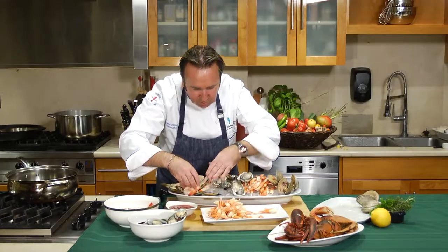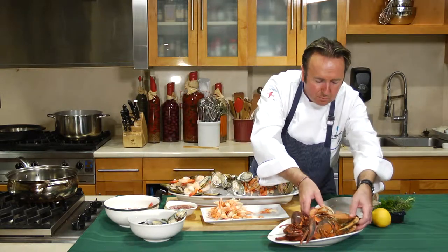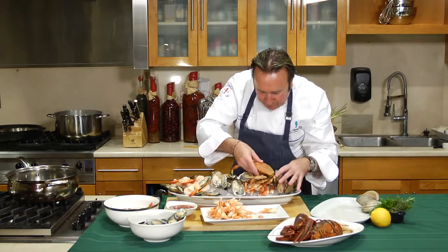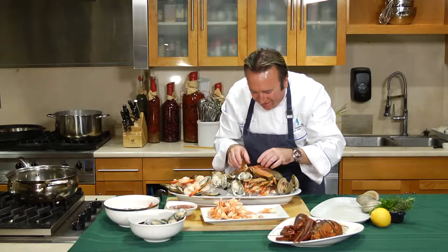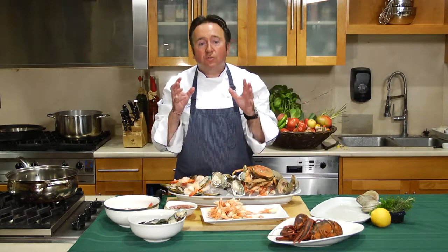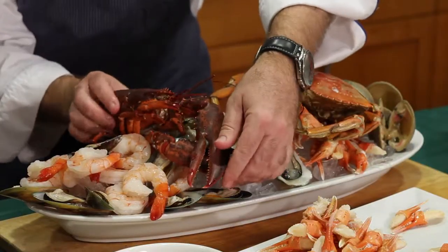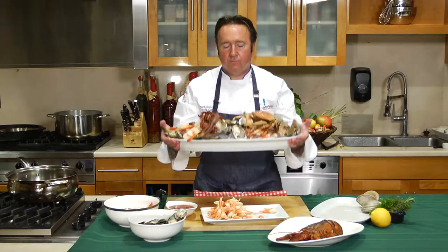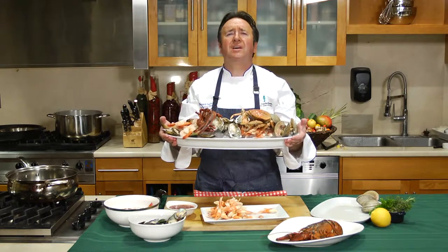And then for the finishing touch, of course, what would happen at my house — my dad would bring the beautiful crab that we have right over here and put it right here. Isn't that gorgeous? A couple of claws. You know, it's all about the presentation. Remember, you share this with your friends. And then, yes, a little lobster. If you travel with me, it will travel with you, all the way to the dining room, and everybody will have a feast.